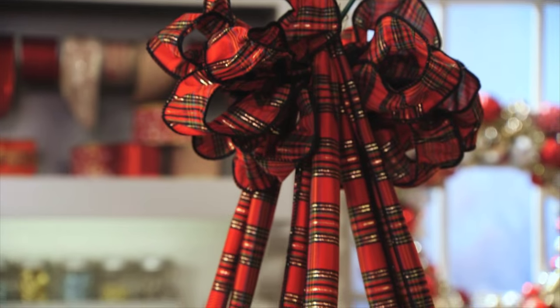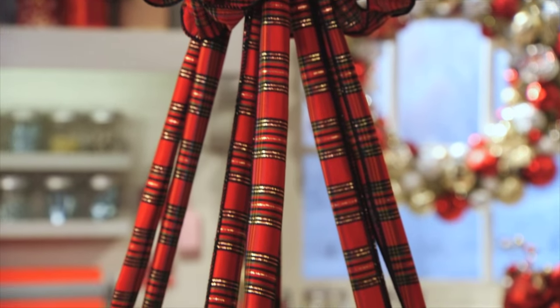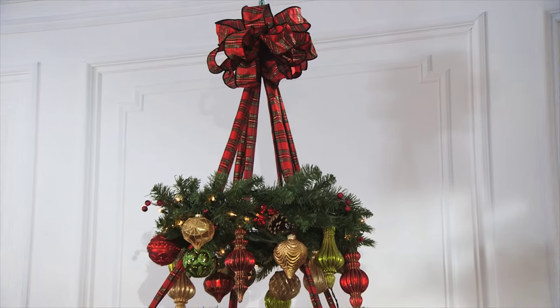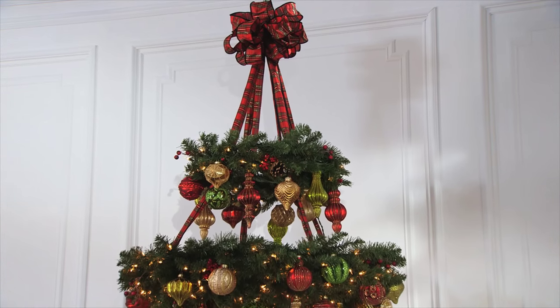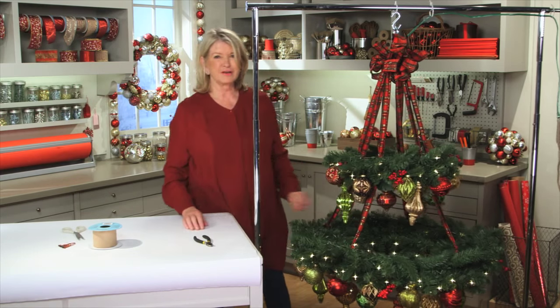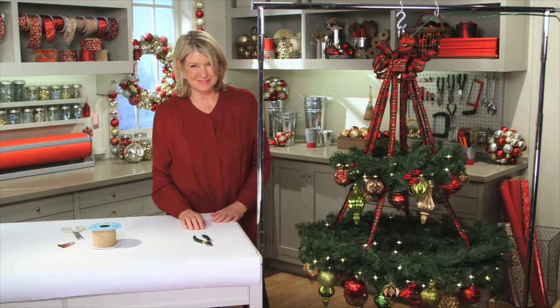There you have a spectacular chandelier. It'll look great in a room with a tall ceiling, in an entryway, on a porch. And no one will believe that you made it yourself. Enjoy!